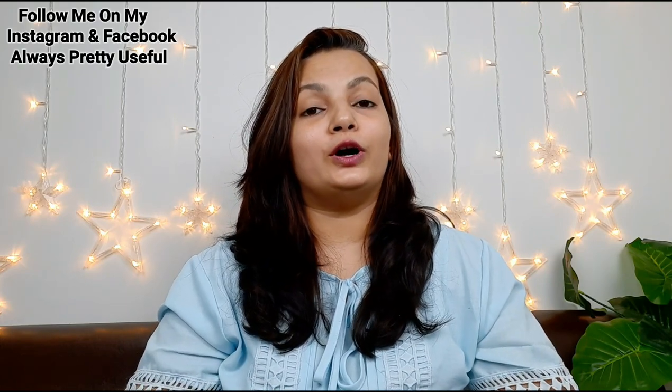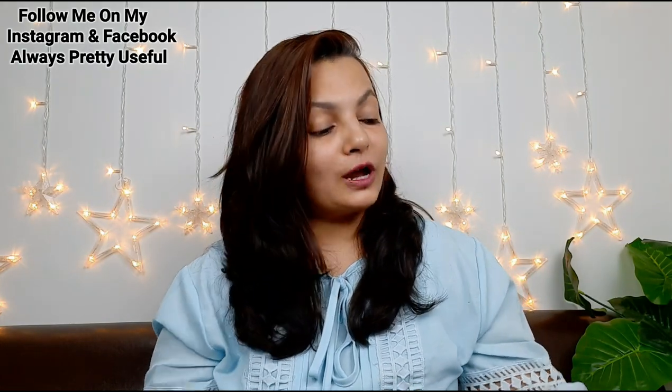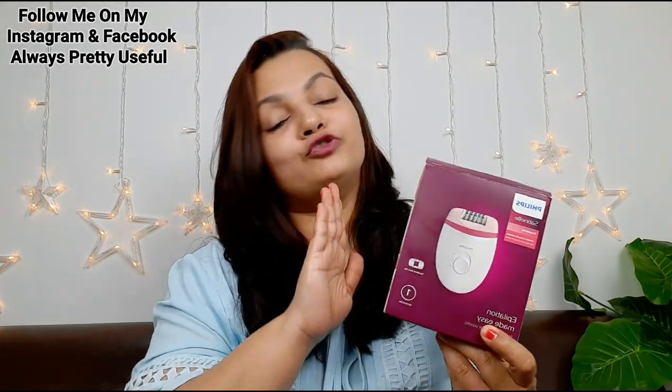Hey, welcome back to the channel. Today I am going to share with you a very important product, and it will really be useful for you. This is the epilator.